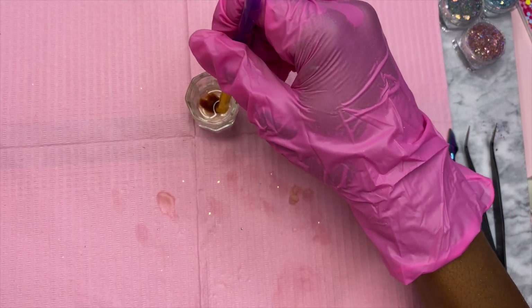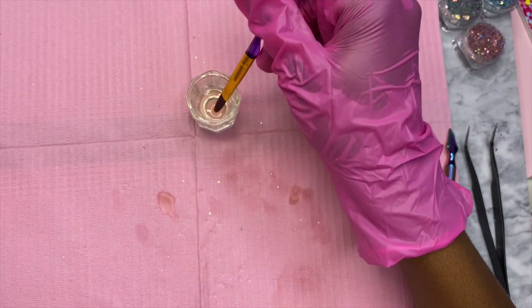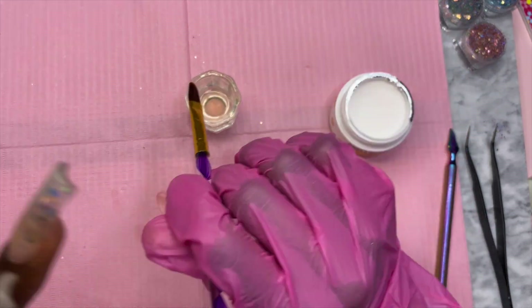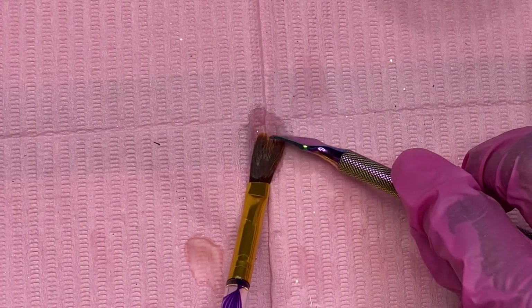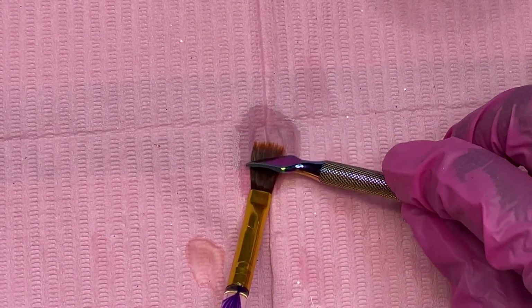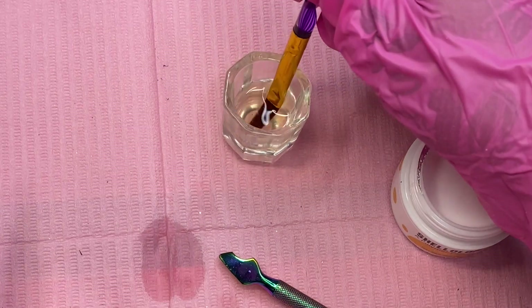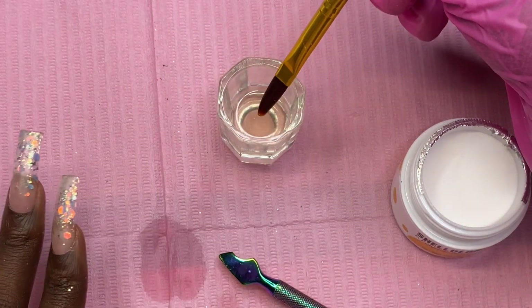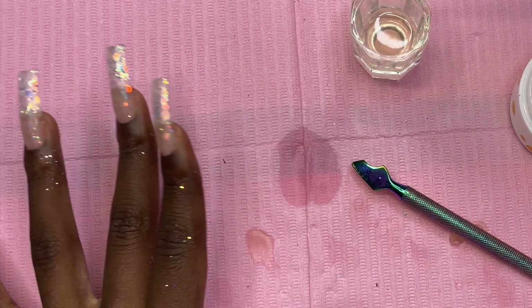Before I put the brush up, I'm going to twirl it in the monomer a few times and then use one of my cuticle pushers to make sure all the acrylic is out of the brush. You can let it sit in the monomer to make sure everything is out, then do that over again, and your brush is all clean.